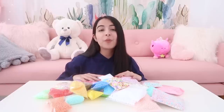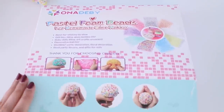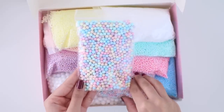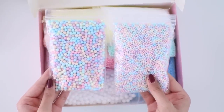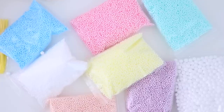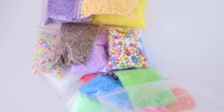The next thing I picked up were foam beads. I'm really excited about these because now I have so many different colors to add into my slimes. This is a box of pastel foam beads — I'm so happy I finally have these because I don't have any pastel colored foam beads, and pastel colors are like my thing. I also got a pack of basic bright colors of foam beads.